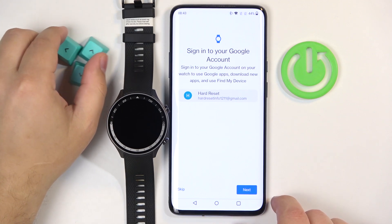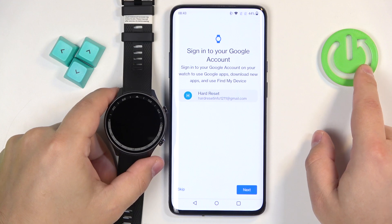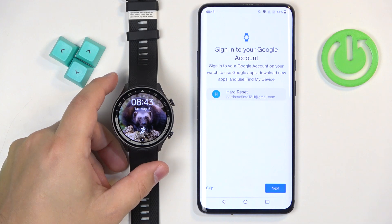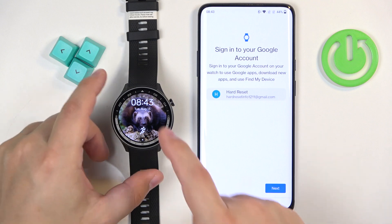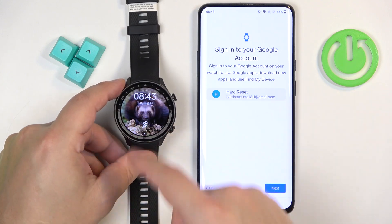So basically, you will need to log in or select one of the accounts you have logged in on your phone, and then you can tap on Next and the account will be copied to your watch. If you don't have any account, you will need to enter the email and password and log in. That's why you need to pair your watch with your phone — because otherwise you won't be able to add the Google account to your watch.